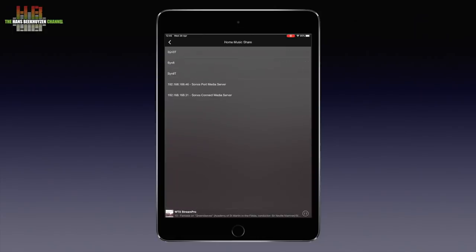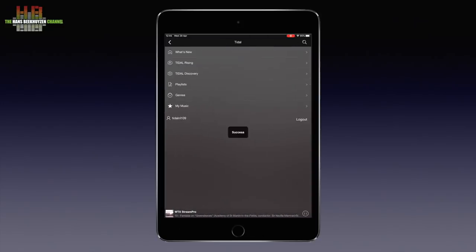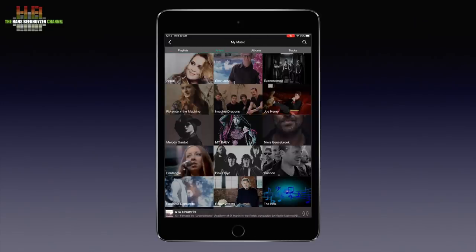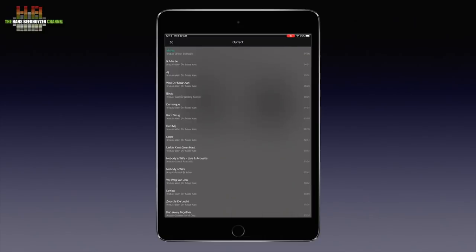Let's get back to the input menu and go for the hi-res streaming service Tidal. Select My Music, go to Artist and select my favourite rock singer Anouk. After selecting Michel from the album Urban Solitude, the tracks start playing and a play screen appears showing a rather slow revolving vinyl record with label. Tapping on the playlist button shows what music will be played next.